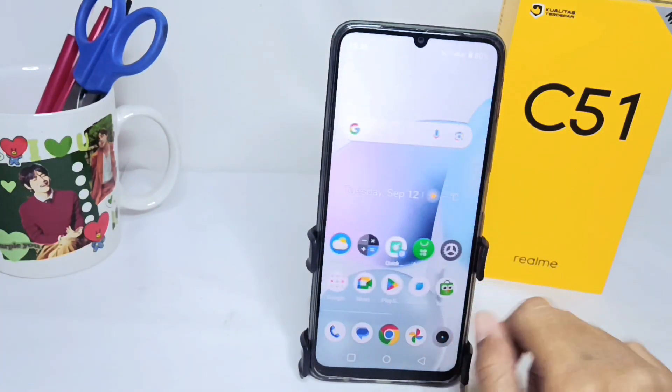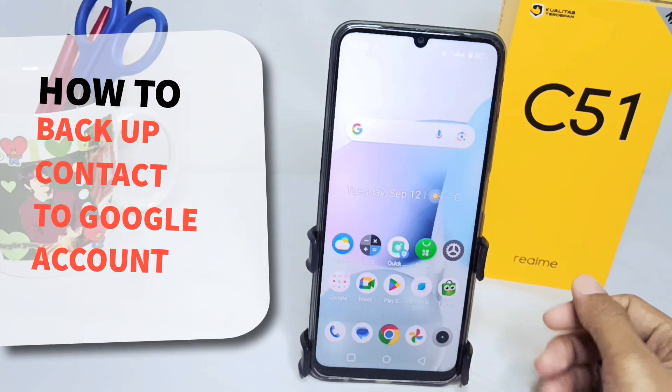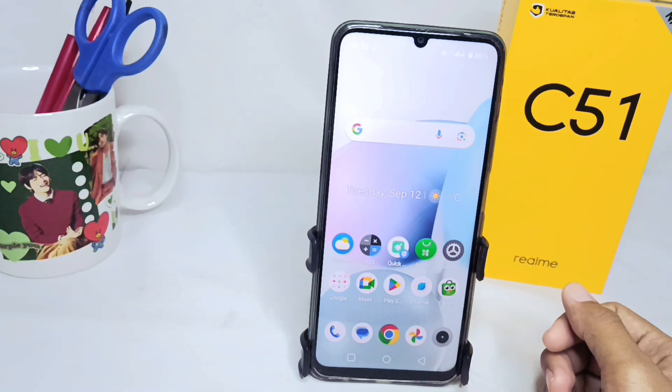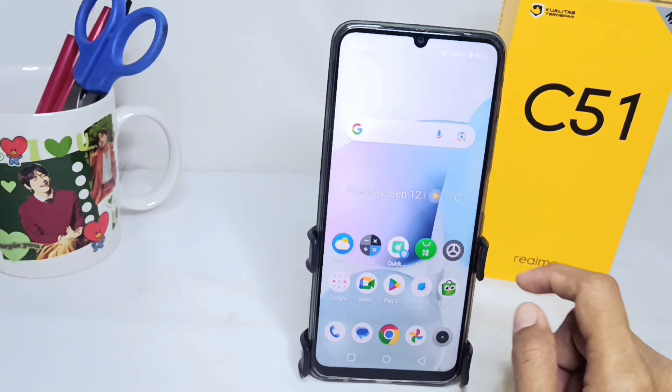Hello everyone. Here I want to provide a tutorial on how to back up contacts to a Google account on a Willme C51 device. Let's get started with the tutorial. You can go to the Settings menu.